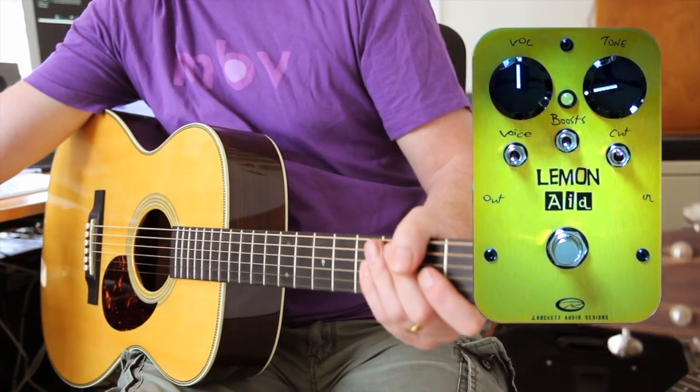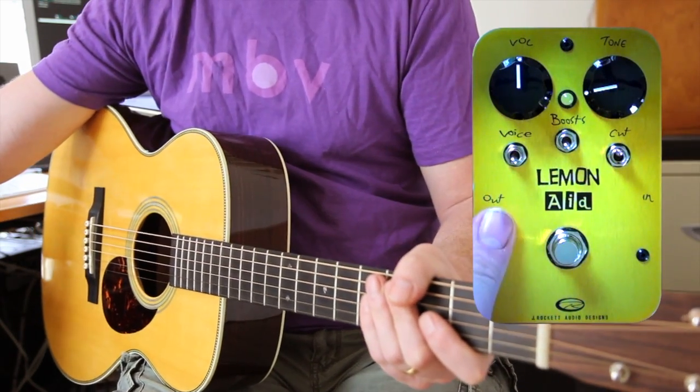So first of all, let's have a quick look at these controls, specifically the toggle switches.